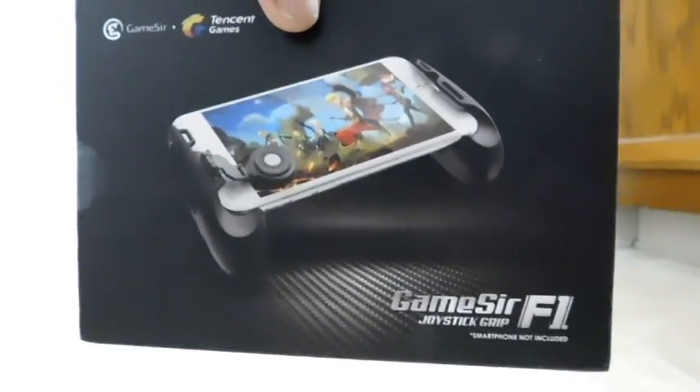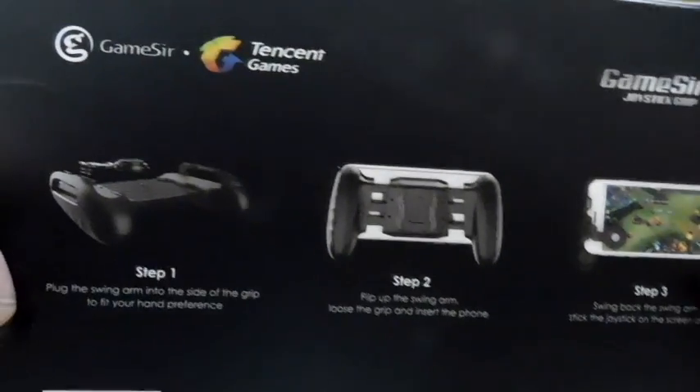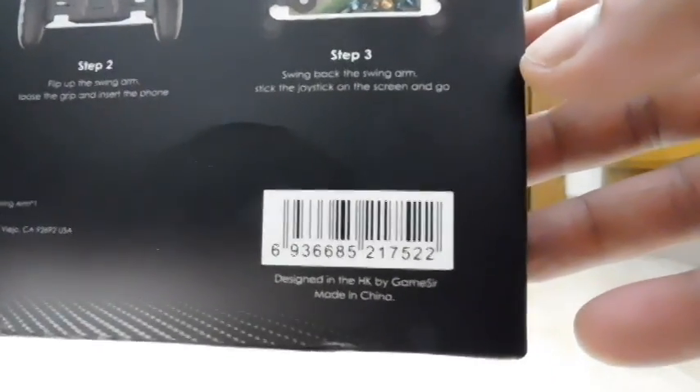Let's go ahead and do a quick look around the box. On the back you can see how the two sides are connected and how it splits and slides open to accommodate your phone. There's a QR code and an actual barcode — made in China.